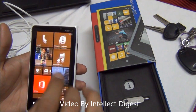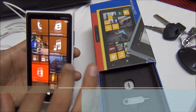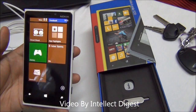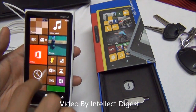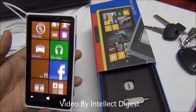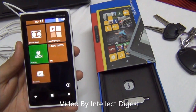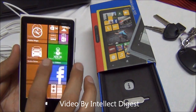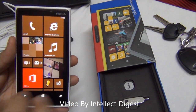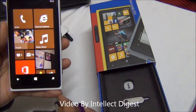You can also customize the color of the tile interface. The display is quite vibrant at 768 by 1280 pixels with a pixel density of 332 pixels per inch. Just to give you a heads up, the pixel per inch density on the iPhone 5 is around 325, so the Lumia 920 is slightly higher. The display quality is quite cool and the sensitivity is good, with Gorilla Glass making it quite scratch resistant.